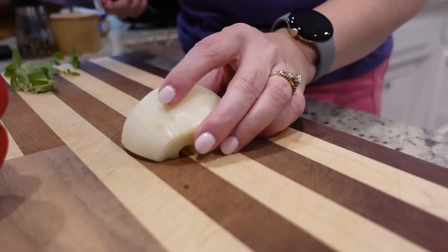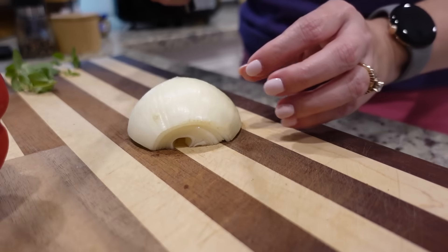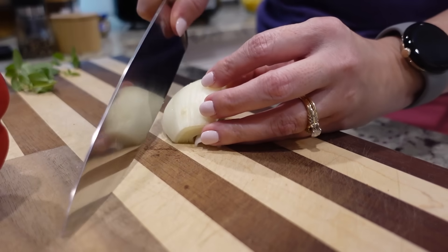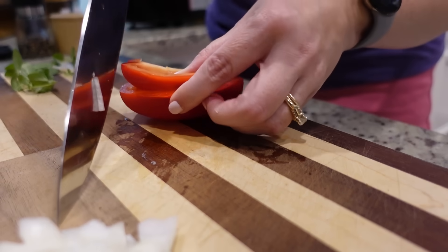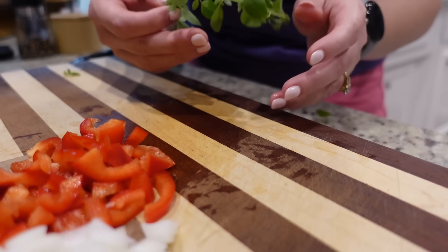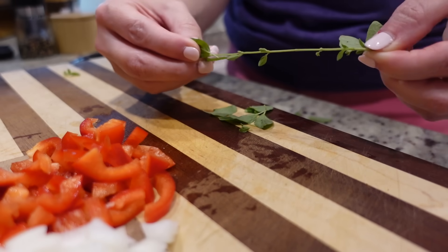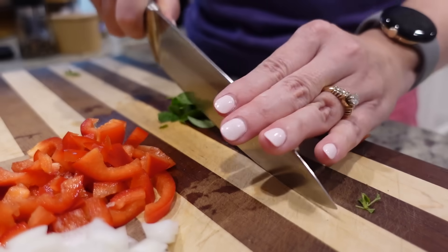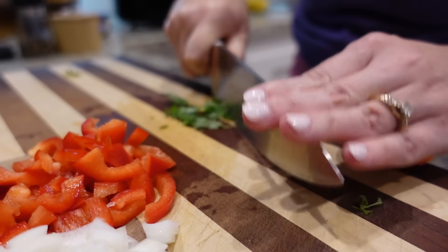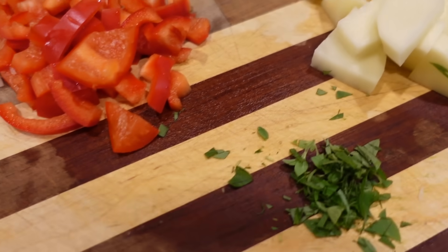We just have a little bit of chopping to do. The recipe says to use a small yellow onion - I've got half an onion here and I may not even use the entire thing since we're halving the recipe. It says chop, not dice. Then it says to use a small red pepper, chopped. The recipe calls for a teaspoon of dried oregano but I have fresh growing in my herb garden outside, so I'm just going to chop up a little bit of that fresh oregano. Then lastly we need one russet potato - I'm going to peel and chop it.